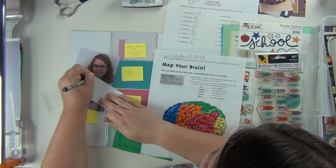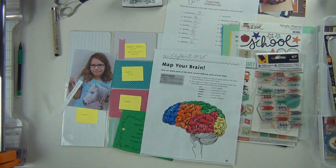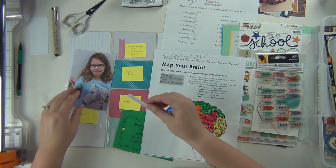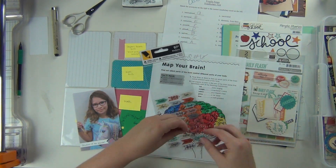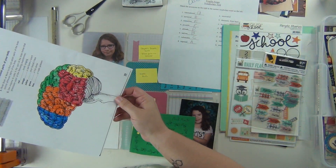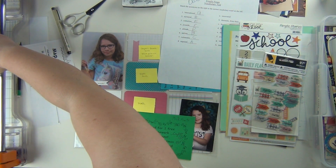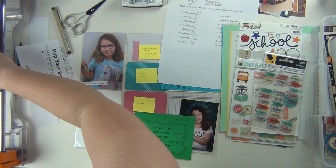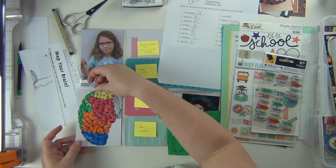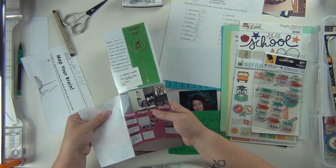I'm going to do some journaling because just looking at it is hard to tell what it is, so I'm writing 'student of the month' on a little piece of cardstock, cutting it out into a little banner and sticking it on the bottom. Then I'm going to use one of these little arrows that says 'well done' or 'good job.' This little picture here — they were talking about the brain, different areas of the brain, and they colored in different sections in different colors. I thought it was a really cool picture, so I'm cutting that down, trying to keep the whole brain intact.